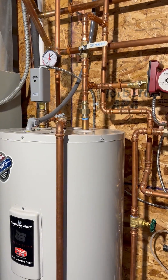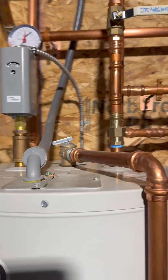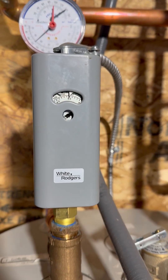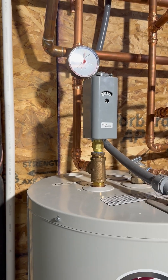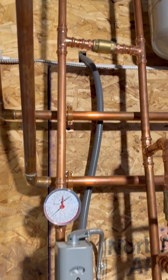On the hot side, I replaced the standard factory galvanized dielectric nipple with a brass nipple. Here's the temperature control — it's set to kick on at about 125 degrees and satisfies at about 132 degrees. That seems to work really well; we don't run out of hot water at all.